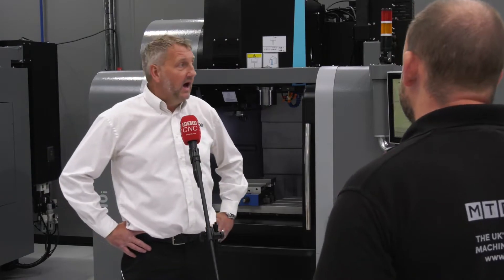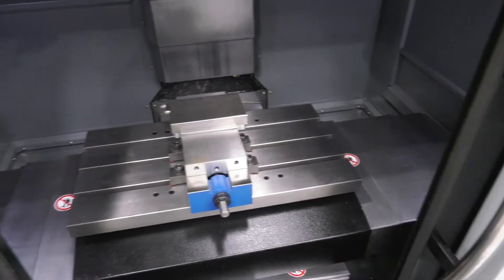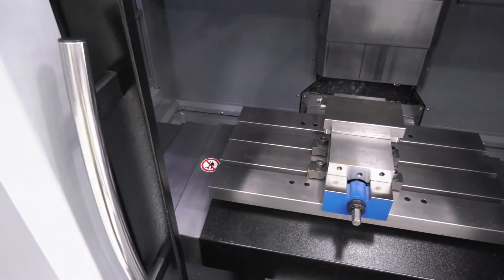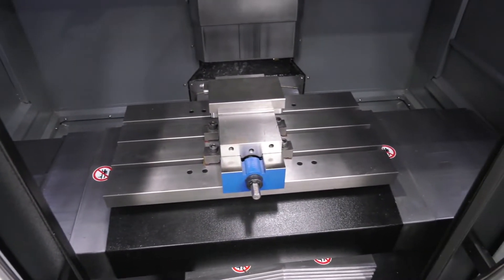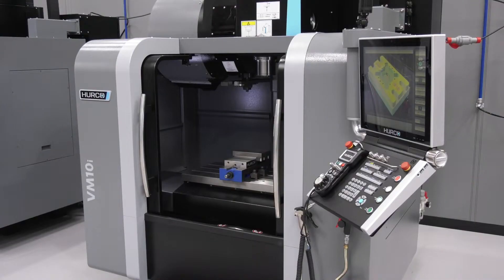And how does it come as standard? Standard features — travel wise, compared to the footprint, travel is 660 by 408 by 508, so quite a big working area really. The footprint size is only 1.8 meters squared, so for quite a small footprint you get quite a lot of travel.